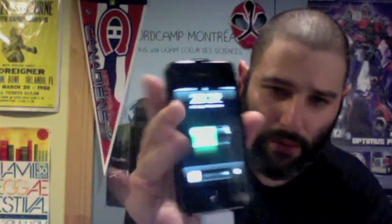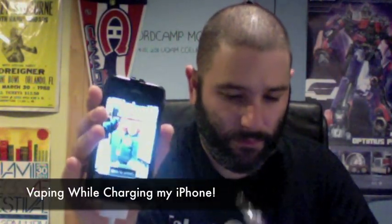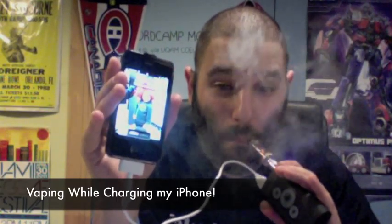Let me show you something pretty cool. I'm putting the iPhone adapter in here, plugging it into the USB out on my Power Baby, and plugging that into my iPhone. Watch the screen light up — boom, charging. And I'm charging and vaping at the same time. How cool is that? Is it a necessity? No. Is it awesome? Yes.